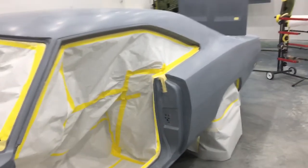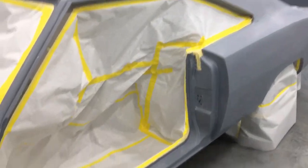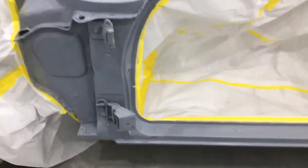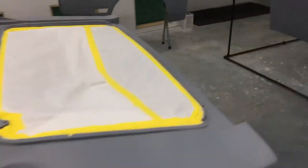Saturday the 15th, the '70 Charger R/T. We got about another half hour wrapping up the taping on this thing — it's finally time to spray this beast.